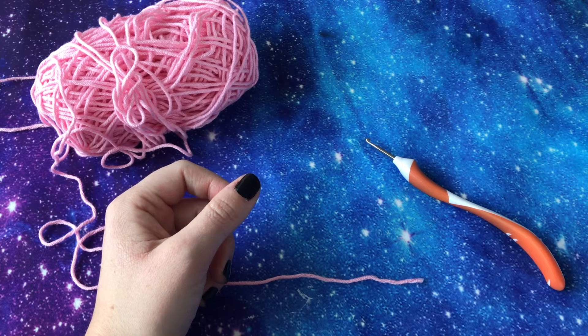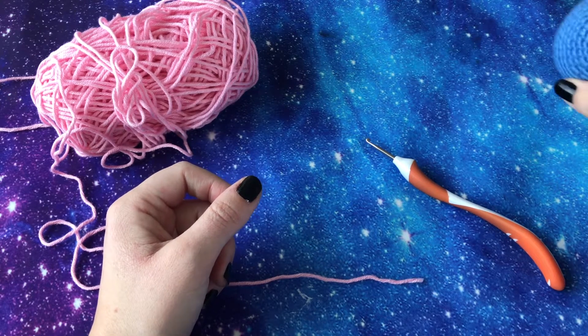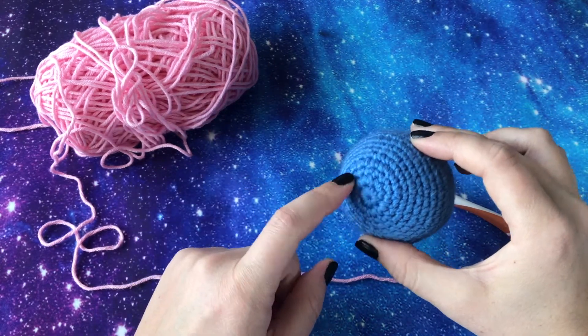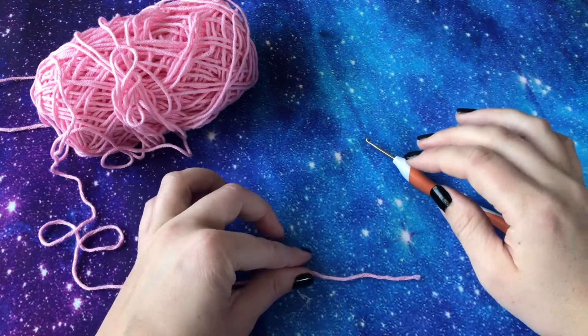Hi, so in this video I'm going to take you really slowly through the process of how to create a magic ring in crochet. Magic rings are really good if you want to create an amigurumi project and work in the round — in a sphere, for example, like this, that's created by a magic ring. A magic ring is a very simple technique,